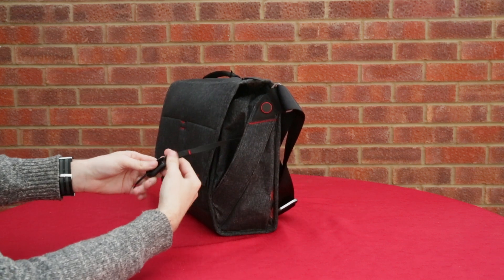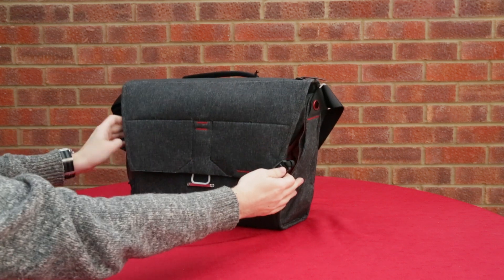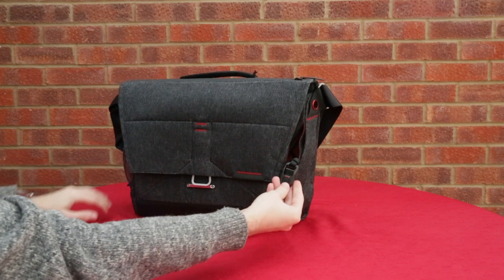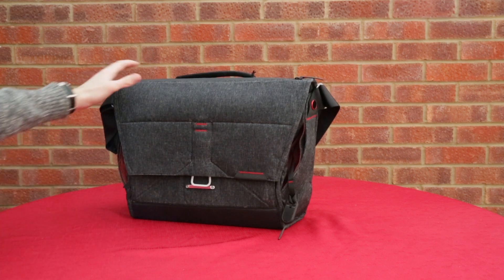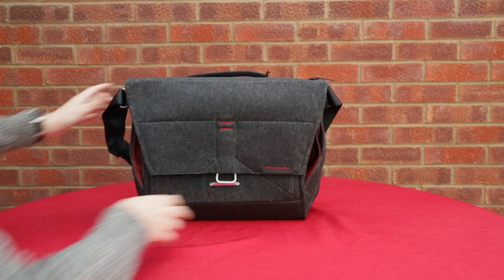On the side here you've also got one of these quick release tags which I mentioned was on the field pouch. There's one attached to the internal pocket on the right hand side, and you can attach keys to it or whatever you need. It's just another useful feature to have - a quick release system like that where you can have keys at hand.